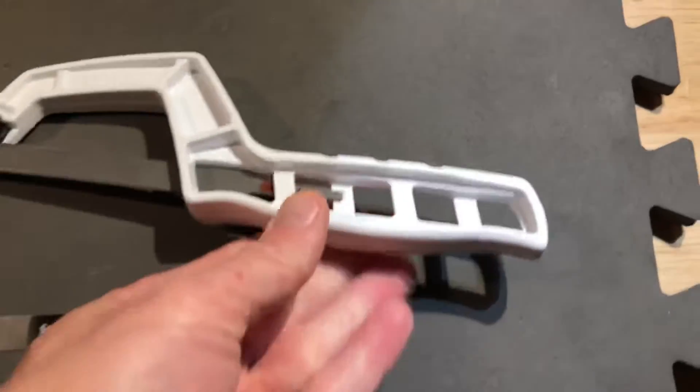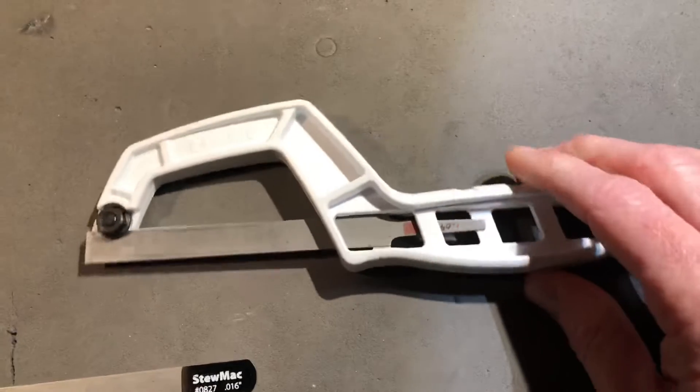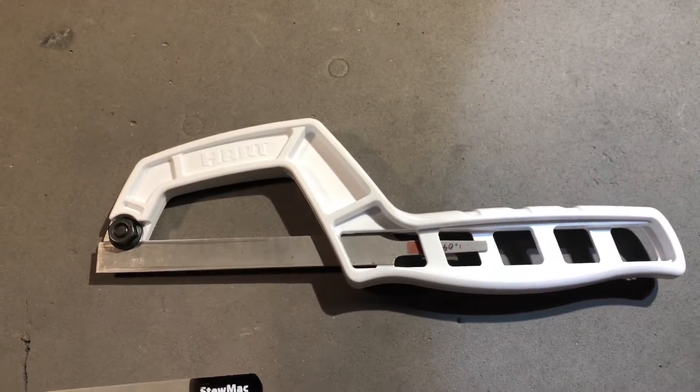For five bucks at Walmart, that's gonna be a lifesaver. This thing's been really cool.